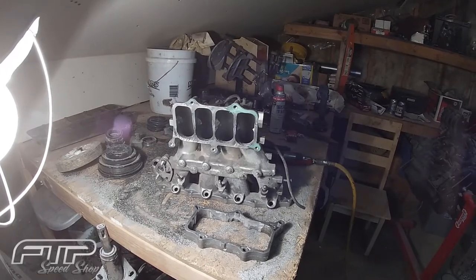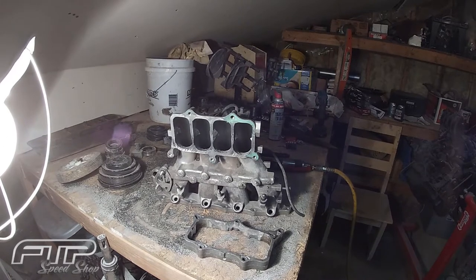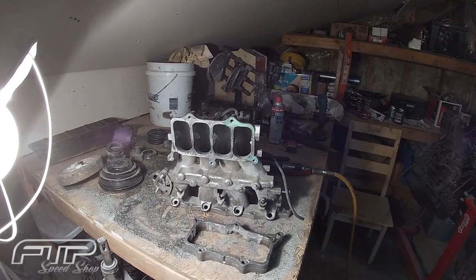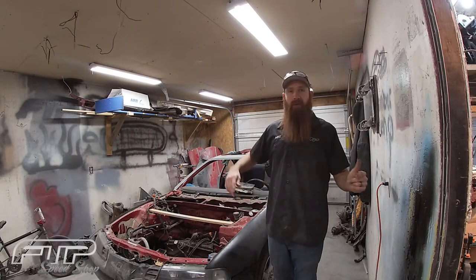A little bit of lubrication goes a long way with aluminum, keeping the blades from galling up and getting full of aluminum. Hey guys, welcome back to the shop.